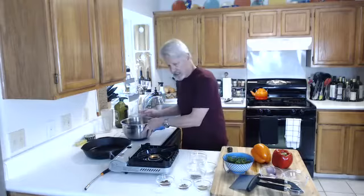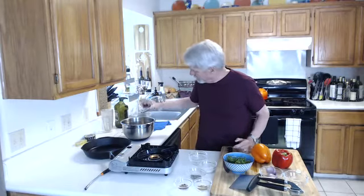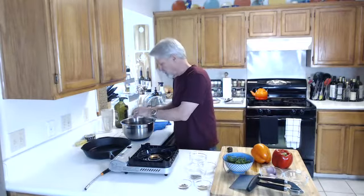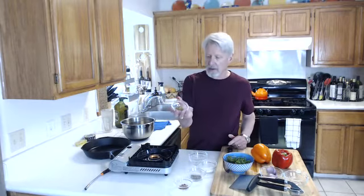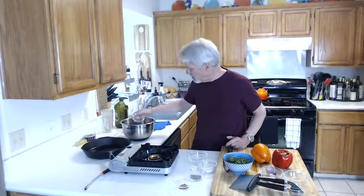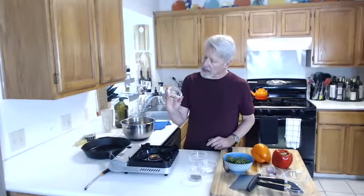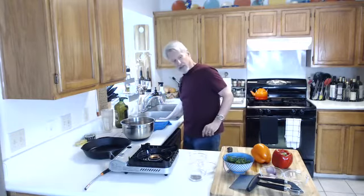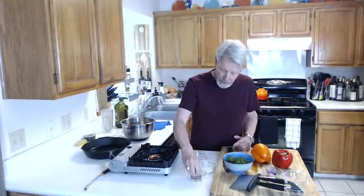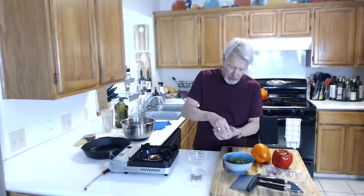I'm going to add a teaspoon of smoked paprika, just dump that in there. Then a teaspoon of cumin — ground cumin, not whole cumin this time. And then a teaspoon of pepper flake. Now I'm going to add a big fat pinch of cracked black pepper and also a big fat pinch of salt.